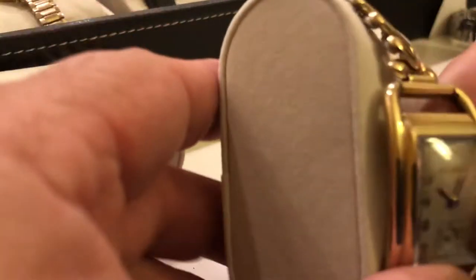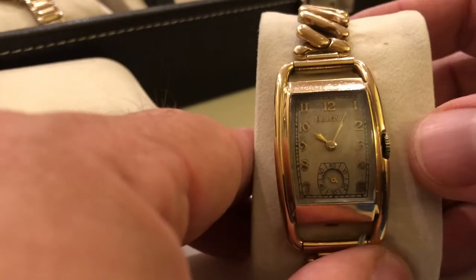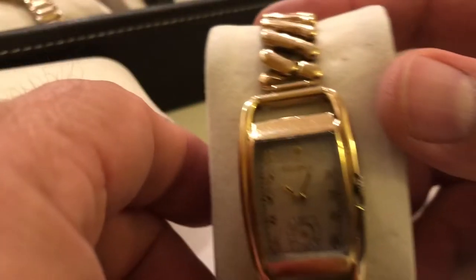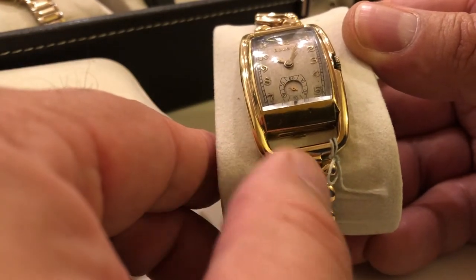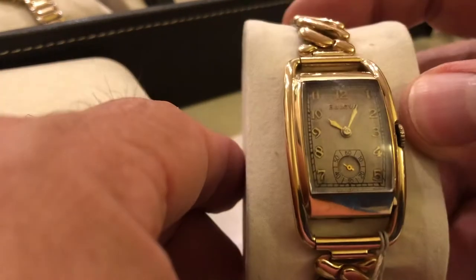One of my all-time favorites here: the Montgomery. You can always tell the Montgomery — they have the recessed crown as opposed to the Ambassador. I think this is a 1937. I love the way the lugs integrate with the bracelet — original bracelet. Really cool, gold filled.